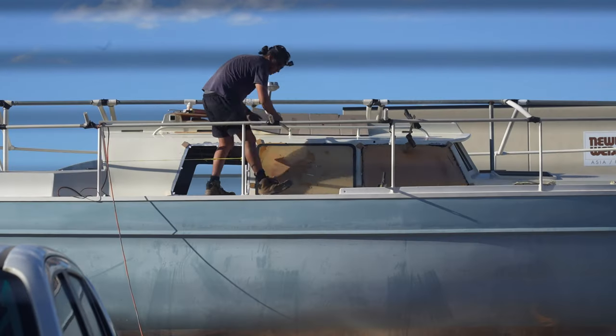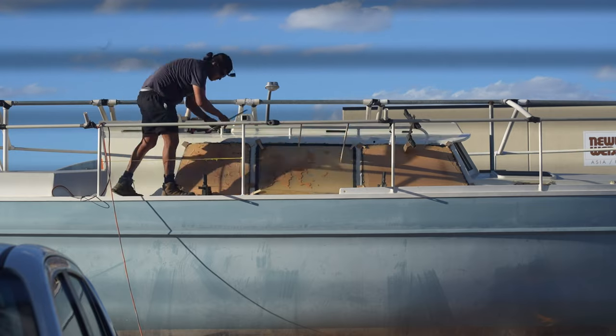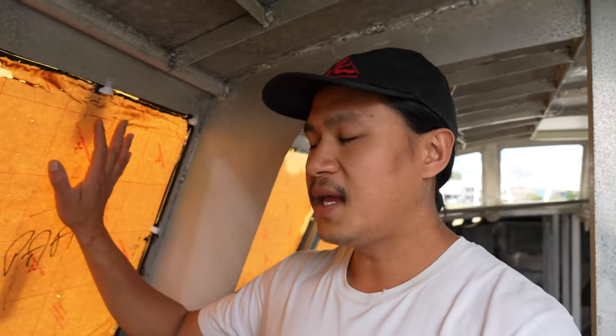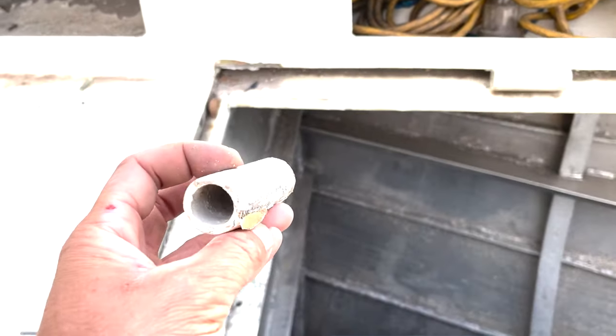Welcome back. We have all these windows in now after many many hours of installing. You would think that when the windows are in, that's the end — just some cleanup, taking off the backing paper, and job done. But this is sailing Prilali and nothing is ever that easy.